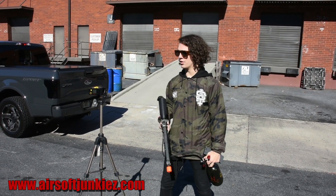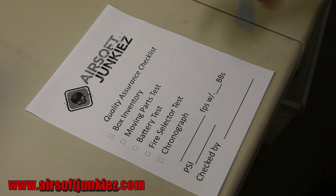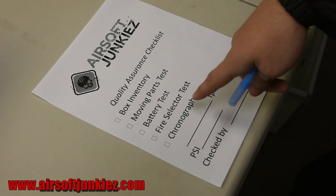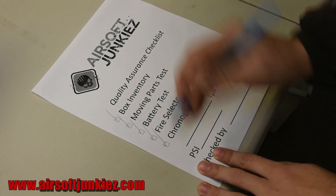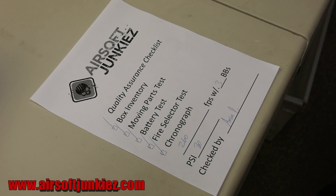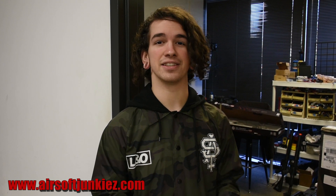The gun shoots very consistently. These are with 0.3 gram BBs, measuring in joules. We go through the invoice, make sure everything is in the box, test all moving parts, battery, test fire, selector switch (semi, full auto), and of course the chronograph. It's shooting around 260 FPS with a 0.3 gram BB at 80 PSI. We do this for every single gun we build to make sure it goes out working properly and we have validation that we did our job. Any questions, leave a comment or give us a call.